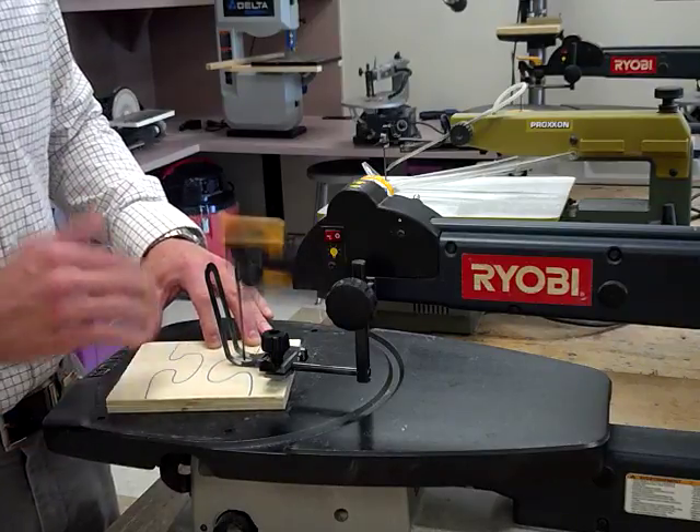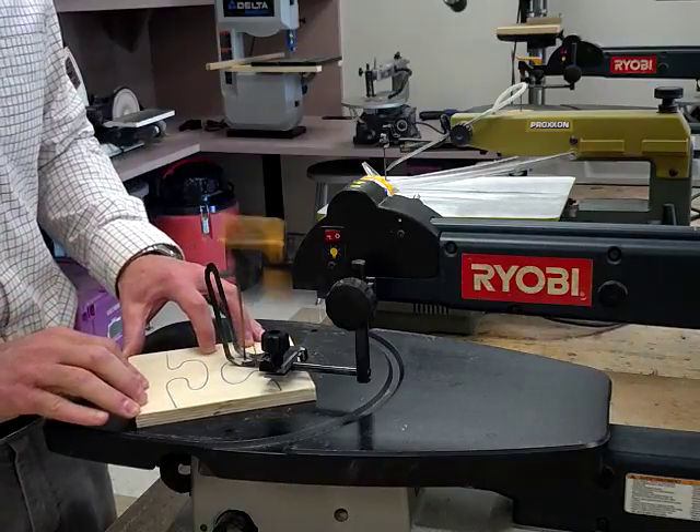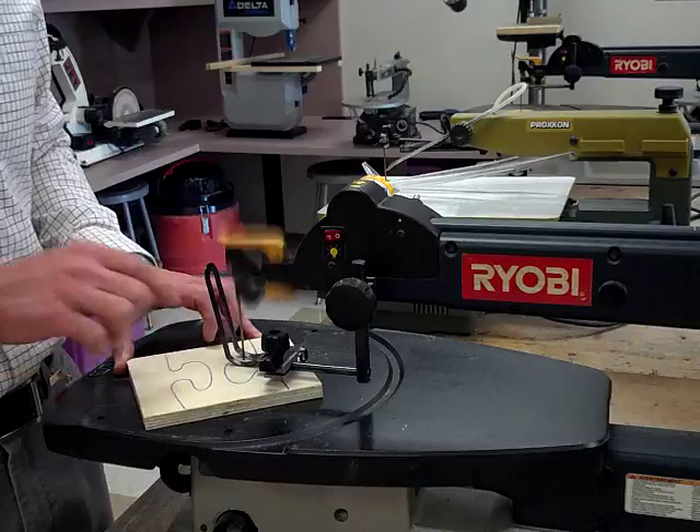You guys can see that I have to turn quickly and move forward. So you have to push with your thumb and hold it down with your fingers. If it starts jumping around like this, it's because you're not holding it down.